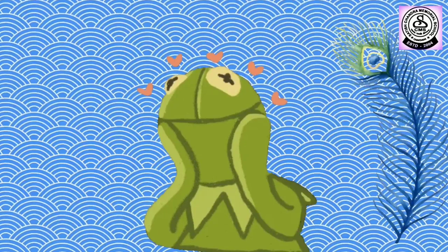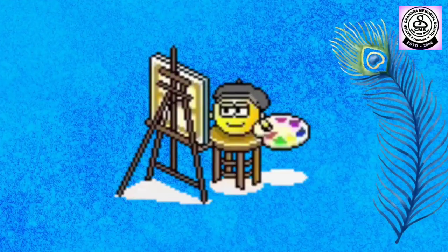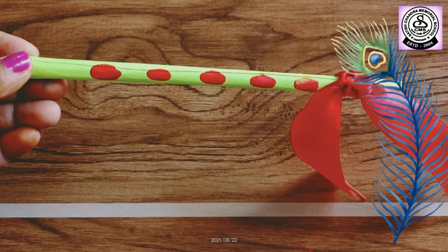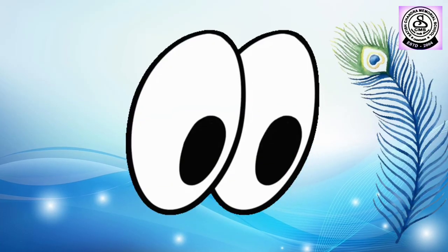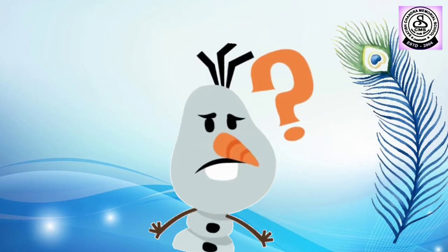So, children, today in our art and craft class, we are going to make a flute. Let's see what we are going to require.